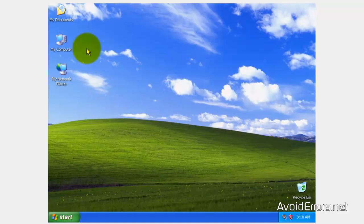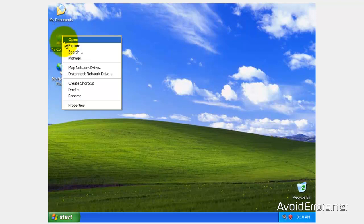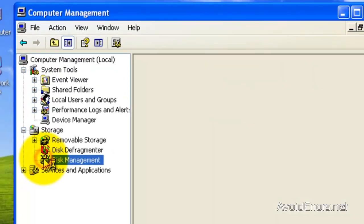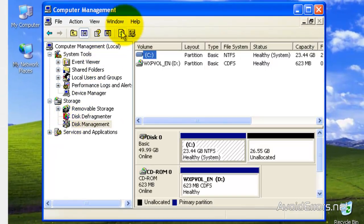Before you do this, you need to make sure that your computer meets the minimum requirements to install Windows 8. Also, you need at least 20 gigs available in your hard drive if you don't have an additional hard drive already installed. I have already partitioned my hard drive. To do this, I have a link in the description box that will tell you how to partition your hard drive in Windows XP.